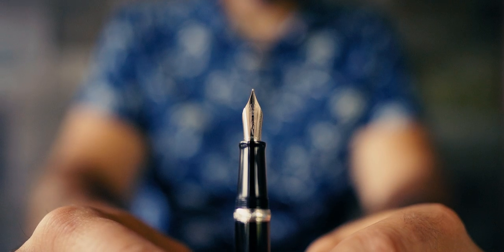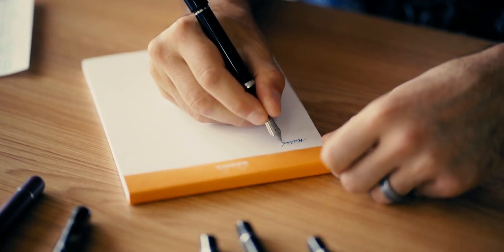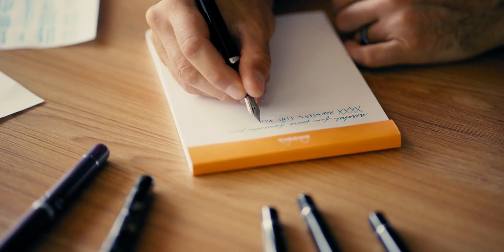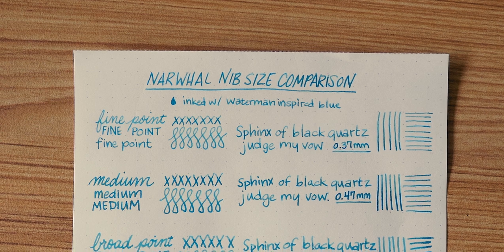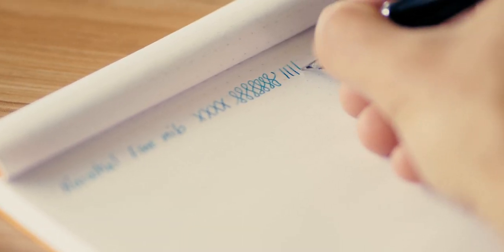First we have the fine. The fine point is going to be the finest you could get in the Narwhal line — there is no extra fine, there's no needle point. The fine is pretty fine to start off with, but you're not going to get a much thinner line. The fine point line is going to give you a 0.37mm line with this particular ink.